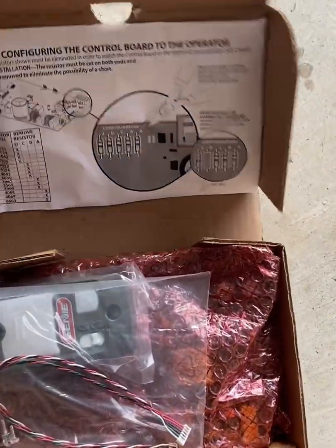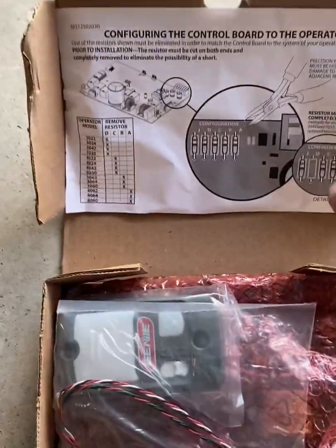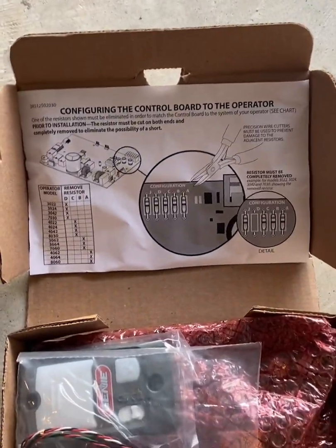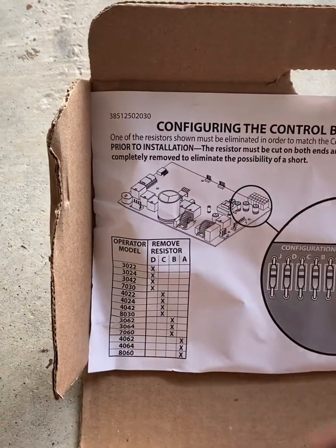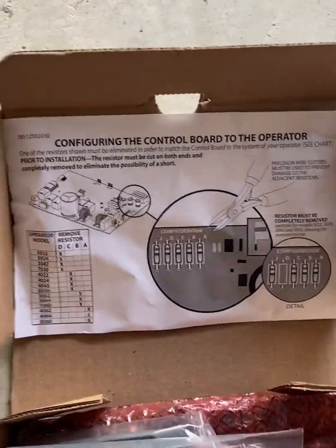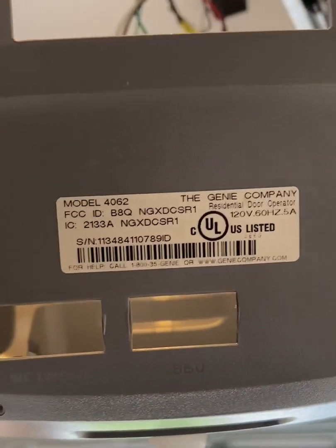Immediately upon opening the box, you're going to see a piece of paper in there. It's important that you follow these instructions — do not skip this and think you can just put the board in and it's going to work. This is a universal board that applies to all the listed models. This model is a 4062, which you can always find on the motor, and that's what you want to look at for Genies.